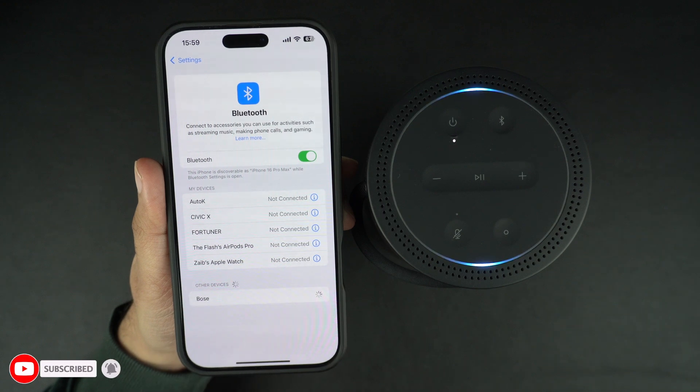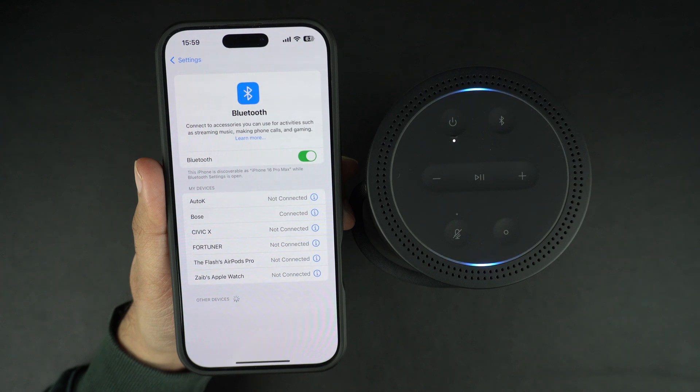Once the iPhone has discovered the Bluetooth device, it will show up right below the previously added Bluetooth devices. Simply tap on your device's name to add it. For some devices you might need to enter a pairing code, which will be shown on the device that you are trying to connect.